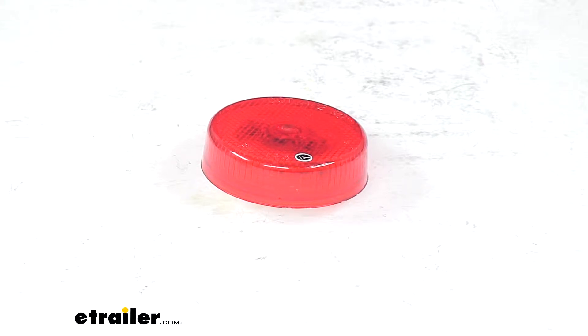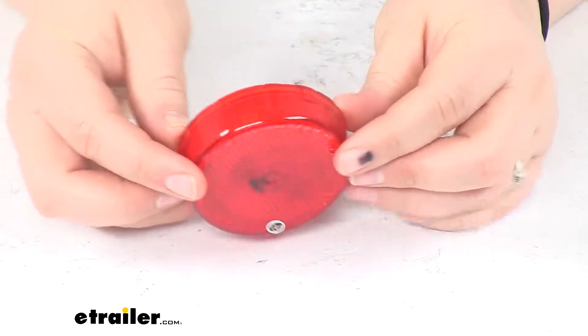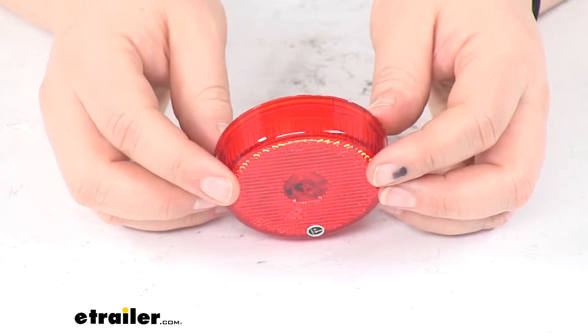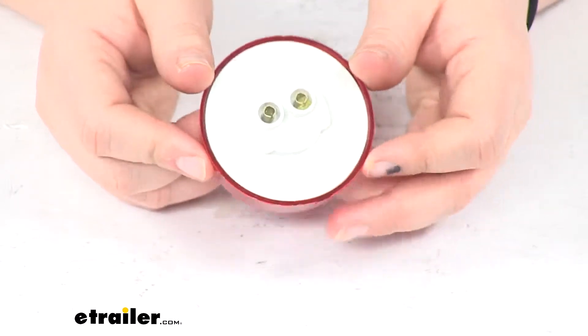Today we're going to take a look at the Peterson LED clearance or side marker light for your trailer. This has a built-in reflector so we don't have to worry about getting a separate one to maintain compliance out on the road. As you can see, it's going to reflect really well there and keep us visible and safe even when the light isn't on.